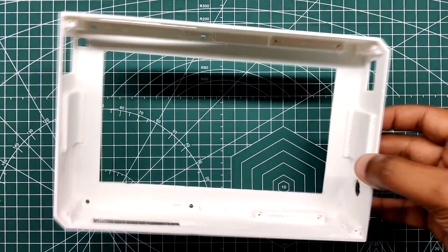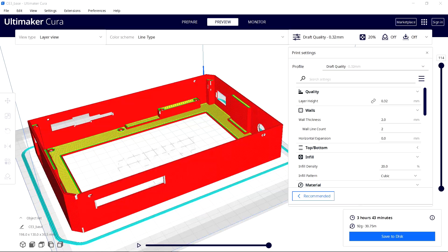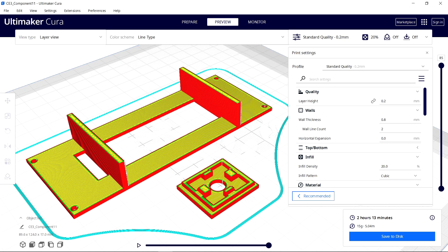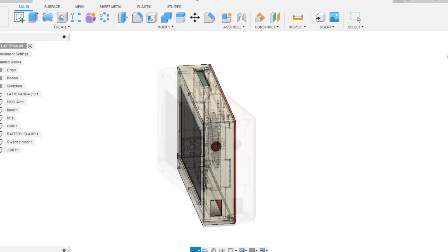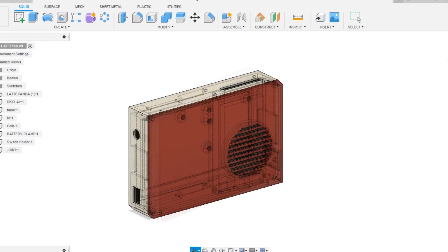The base body is made of white PLA with a 1mm nozzle, giving the part thick walls and more structural strength. The lid is printed with transparent PLA with a finer 0.4mm nozzle. The battery clamp and switch holder are both printed with black PLA with a 0.4mm nozzle as well. Because of the LattePanda 3 Delta and display thickness, this device is a little thicker than existing tablets on the market — the next version will tackle this issue and be much slimmer.